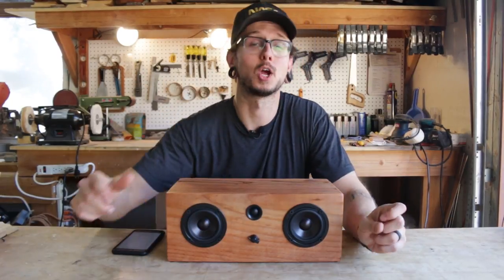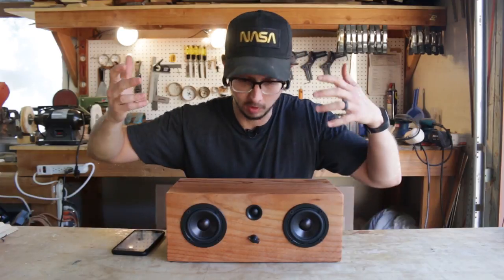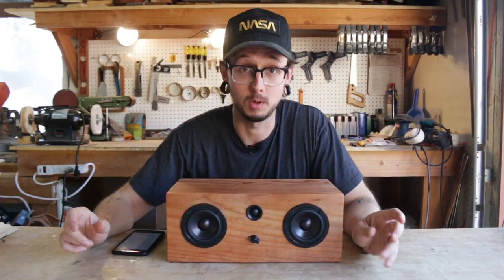Hello everyone, I'm Kirby. This is Kirby Meets Audio and today we're going to do the first build talk on the speaker that I built last week.